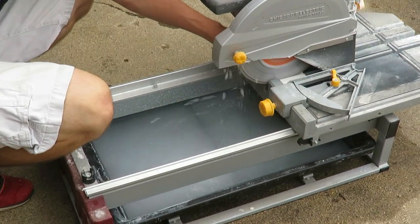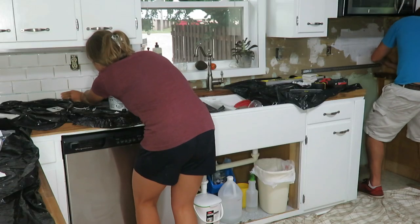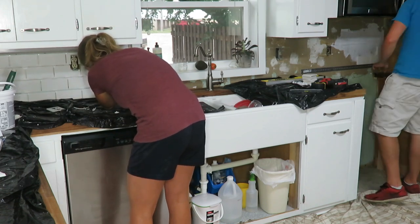One problem we ran into is the bottom tiles would want to slide down, so we had to hold them up and make sure they stuck. The spacers would fall out and it kind of became a tedious job, but we got it done. It took about 12 hours — Blaze and a friend helped one day, and then Blaze and I did the rest on another day.